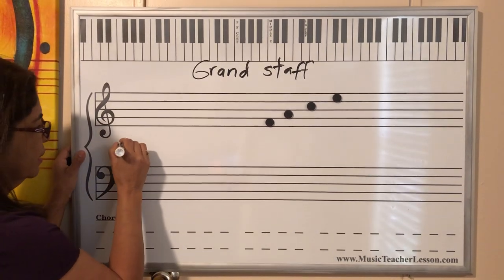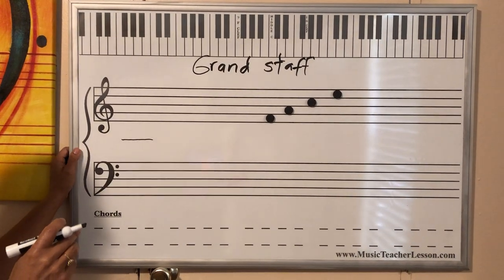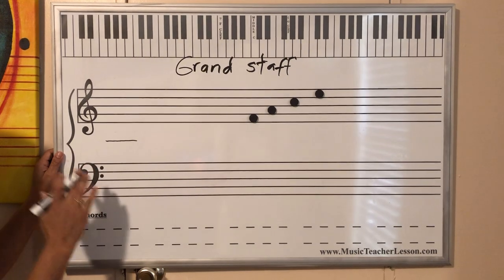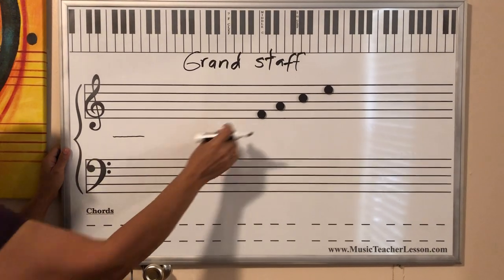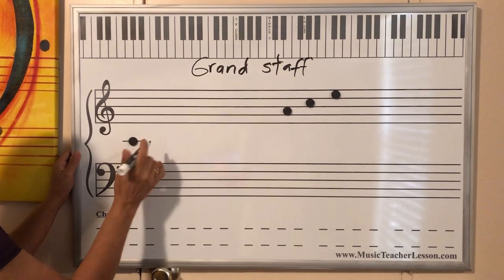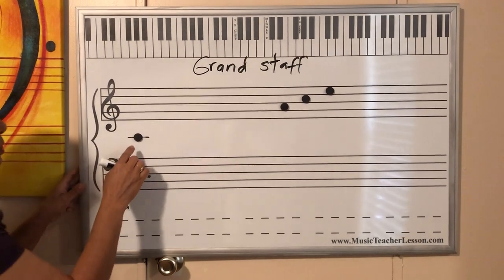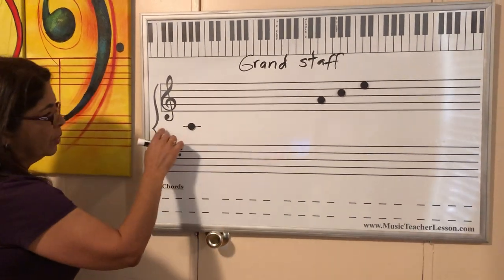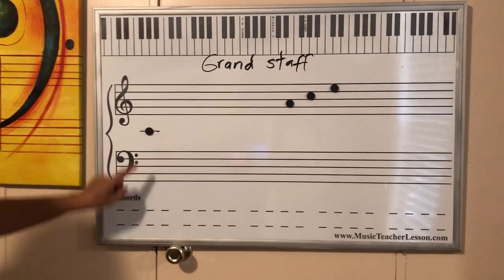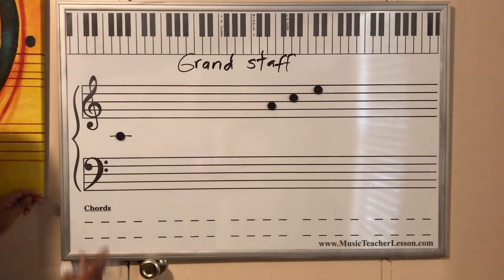Now you remember the lines and spaces. We're going to start with a note. This one over here is a line that I was telling you before. We don't write the line in between the two staves for the treble and bass, but we know it's there. Musicians — whoever reads music — knows there is a line in between, but we only write the little line where we need it. Otherwise, we don't. So that's Do. Do is the middle line in between the treble and bass clef.